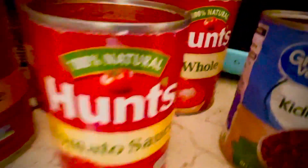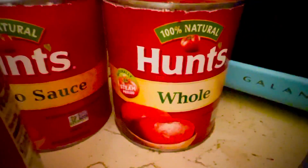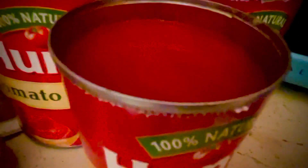One small can and one big can of tomato sauce is what I use. And then whole tomatoes — this is a new thing I've been using, Hunt's whole tomatoes. It really does make a big difference because it just makes it taste so much better. I usually just used tomato sauce, but with the whole tomatoes it just tastes better. So there's two cans of tomato sauce.